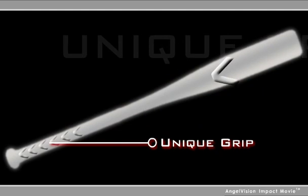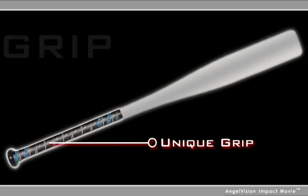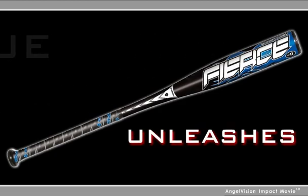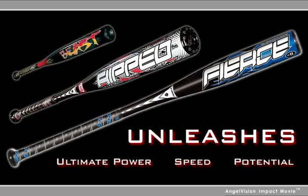A bat with a unique grip designed to help hitters hold it correctly — a bat that encourages proper technique and unleashes the batter's ultimate power, speed, and potential.